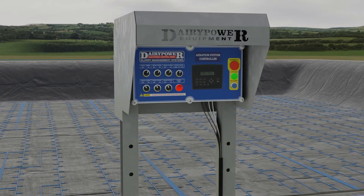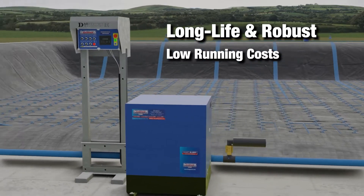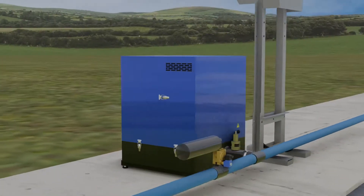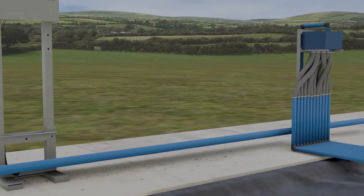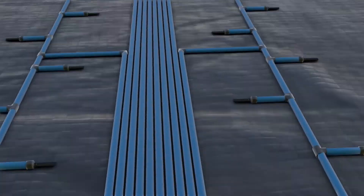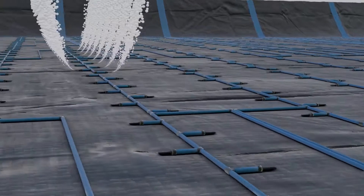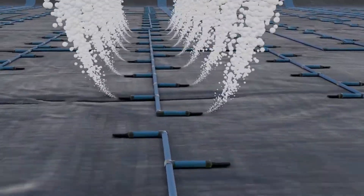Our long-life, low-power consumption electric drive units work on a high-volume, low-pressure basis. The root-style blower pump supplies air to our patented rotary valves and long non-degrading 50mm UPVC piping, which is fixed to the base of the lagoon, directing the air to outlet branches which have self-closing neoprene non-return valves.